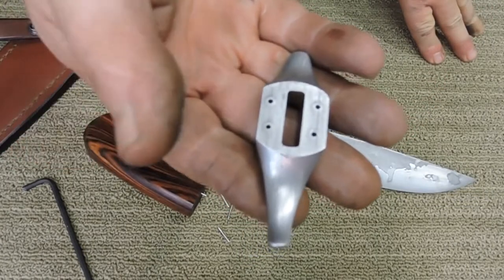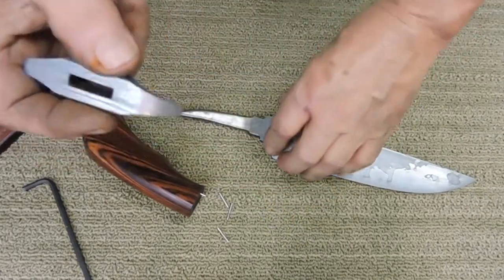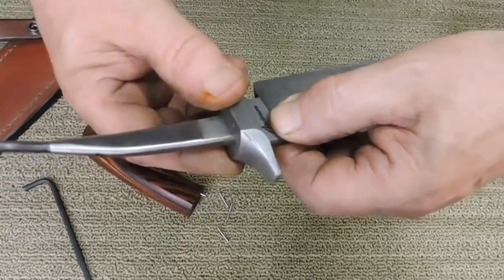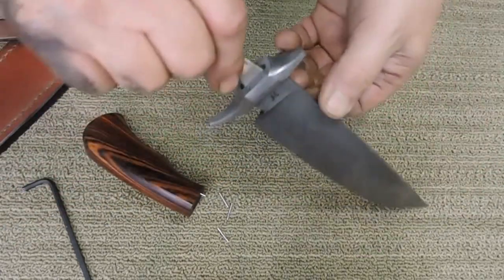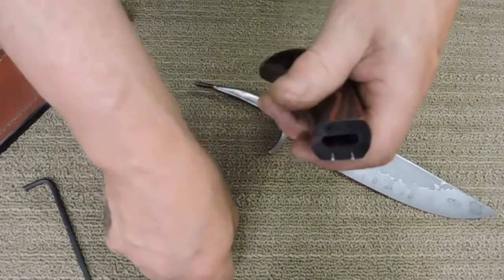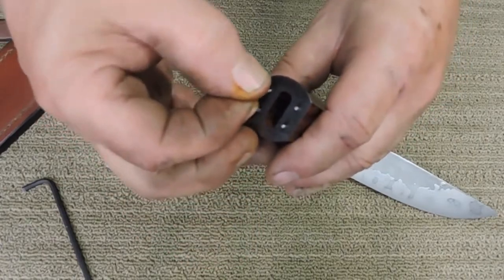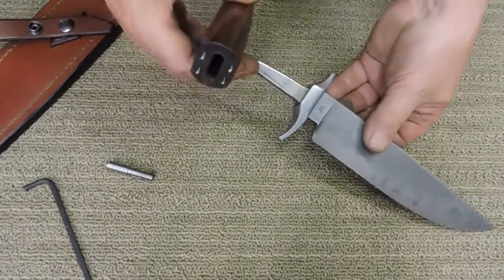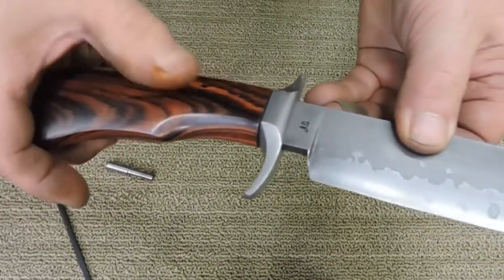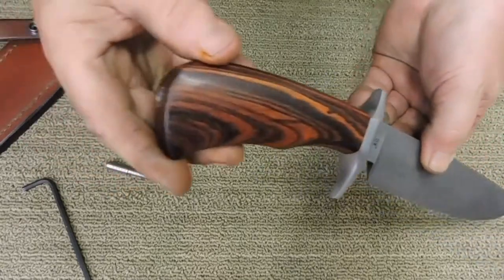Sometimes the camera's a little slow, but anyway there's our wrought iron guard. I'm just going to put all four of these pins in the handle — there we go, a little oil, nice and tight.